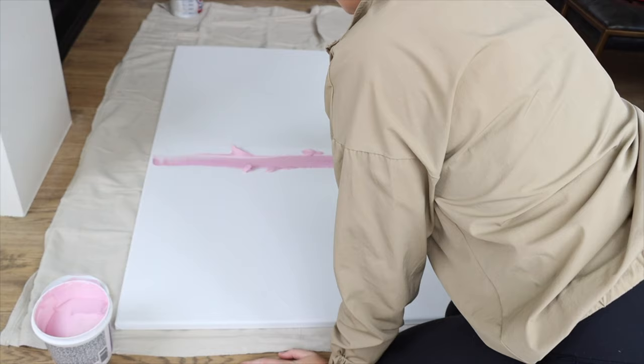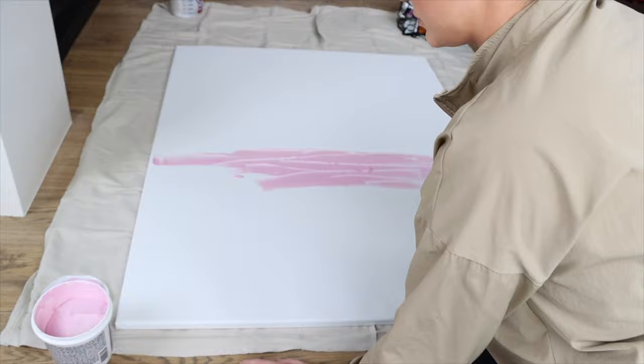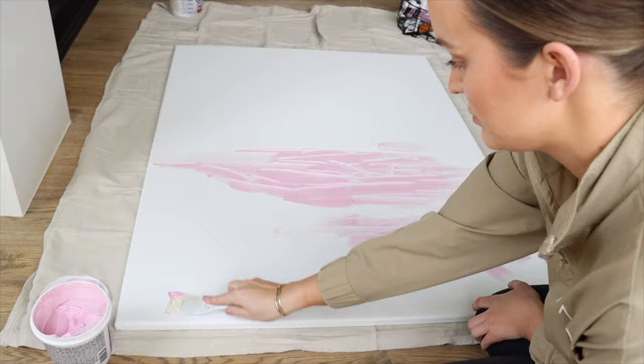You're going to have some fun with this joint compound, but you want to think ahead and make sure your composition is well balanced on your canvas. Pre-plan prior to applying. For me, I wanted the majority of the texture centered, with just a little bit towards the top and bottom. It applies pink and dries to a sand color with raised texture.